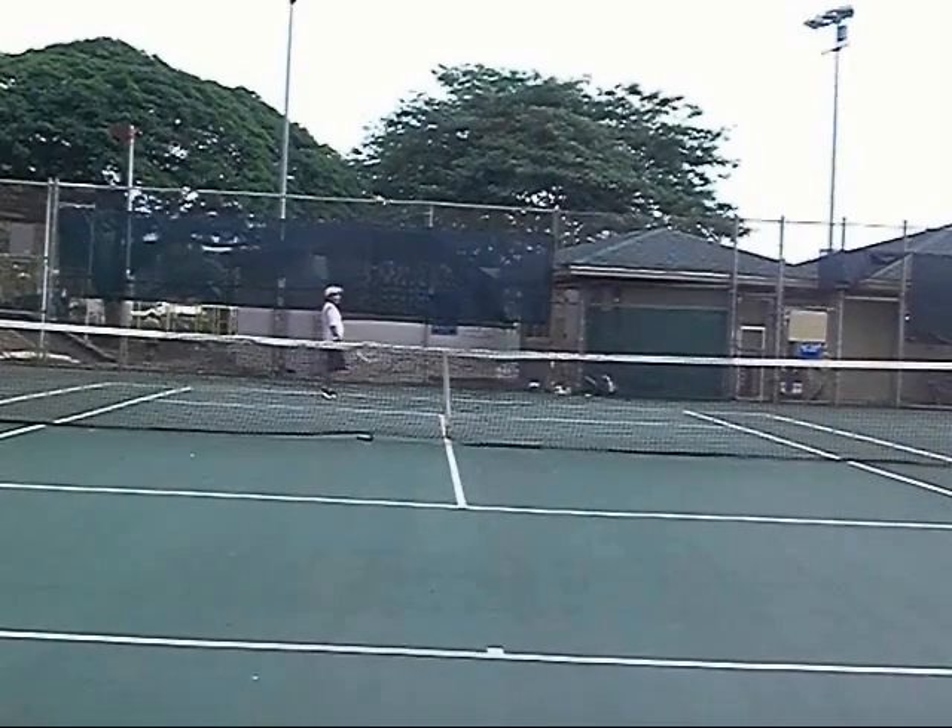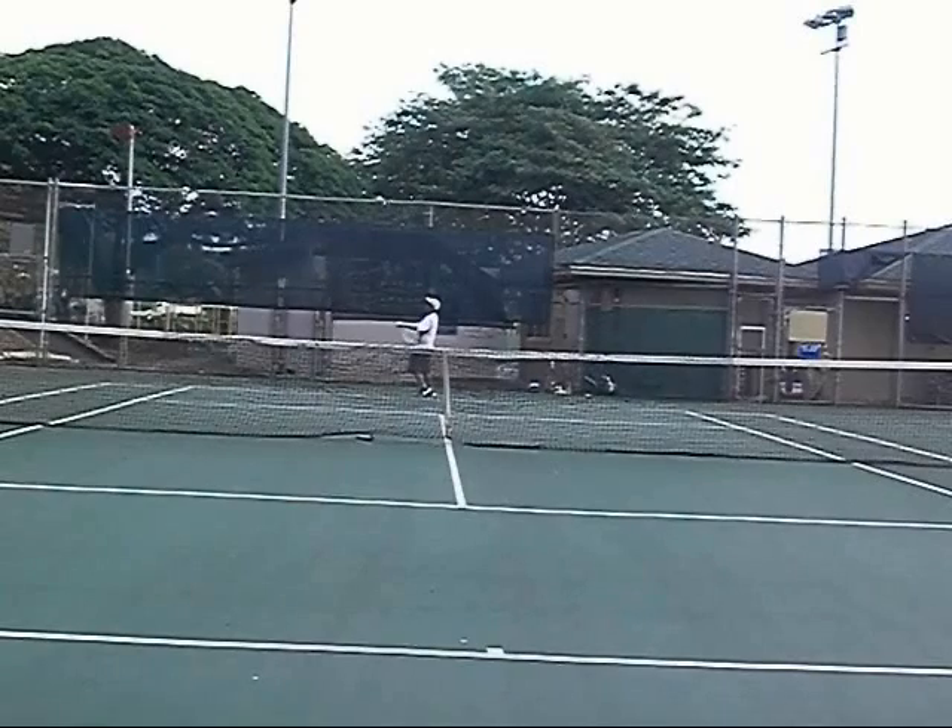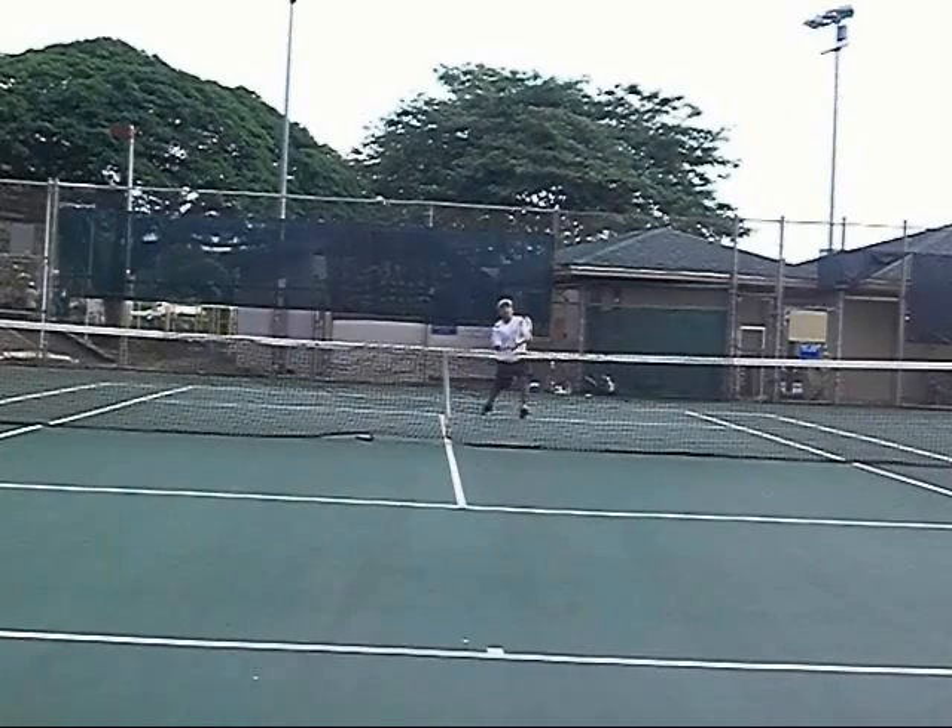In the next sequence, we do a classic wide serve. Note the jump into the court with the serve. I take my split as I make impact with the ball. I split and I move to the ball. It's a low shot but slow — thus it opens up the wide shot for the winner.